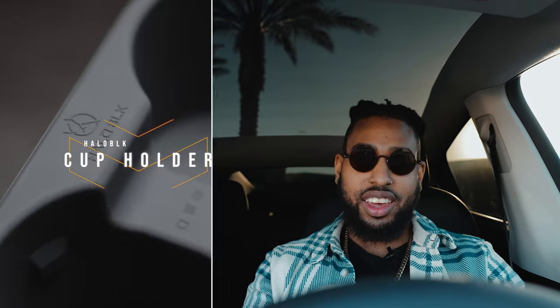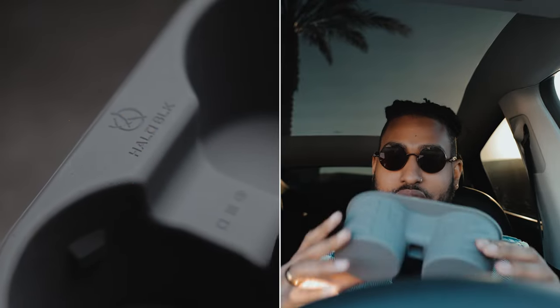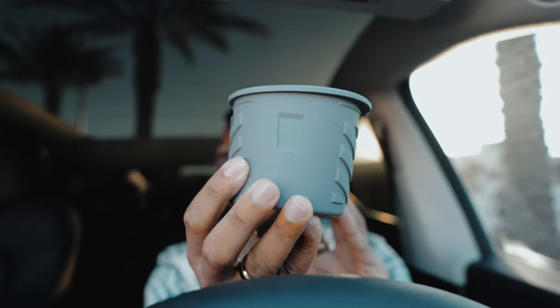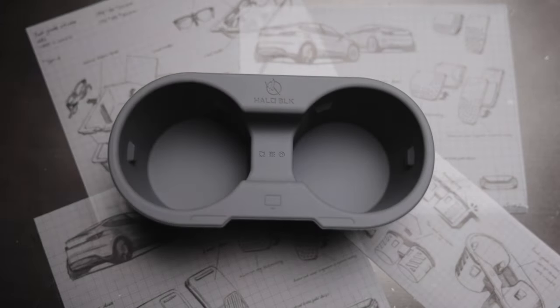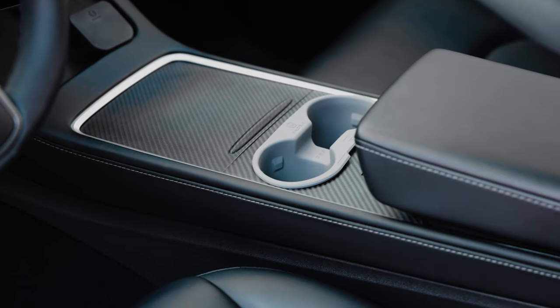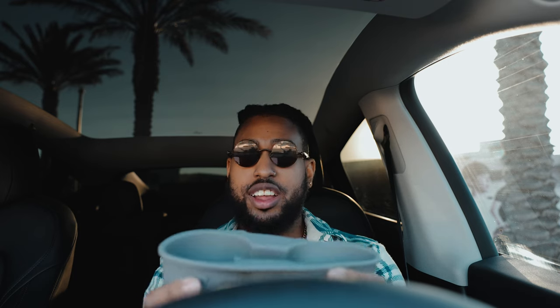We're going to start with brand new accessories from a company called Hallow Black. First up is the cup holder. There are tons of cup holders on the market, but I just love the way Hallow Black crafts everything — down to the packaging and all the small details. They even have a little card cutout so when the cup holder is placed in the slot, you can put your Tesla keycard in there, which is super cool. Everything they make is food grade, high quality, and a great addition to your Model 3 or Model Y.